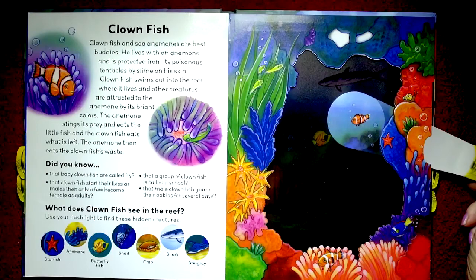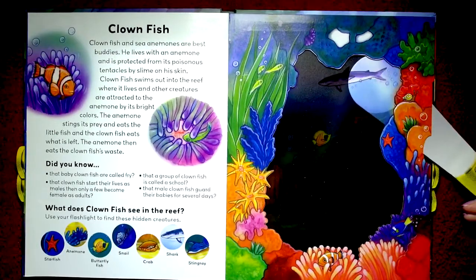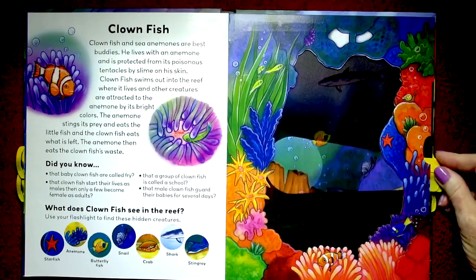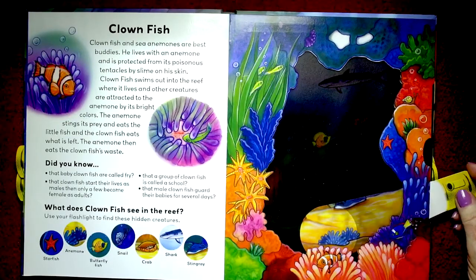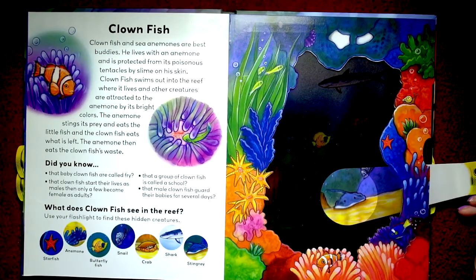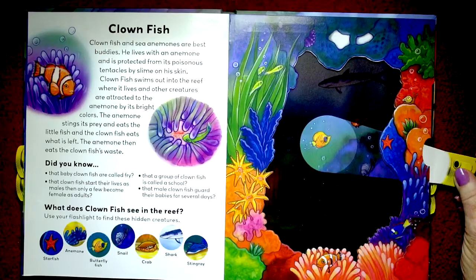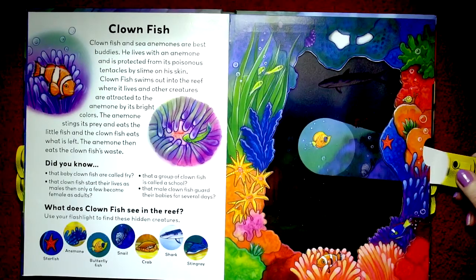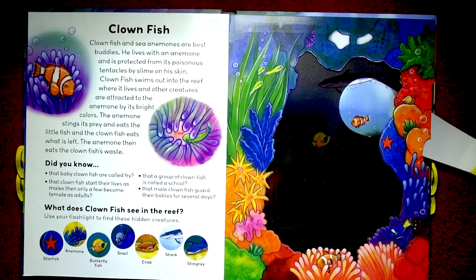Good for them. Now let's see what clownfish see in the reef. They see a starfish — I don't think there are any starfish in our spotlight. But there's a crab, and there's the anemone. And a stingray — oh my goodness. And a snail. And that's a butterfly fish. And shark. And there's little clownfish.